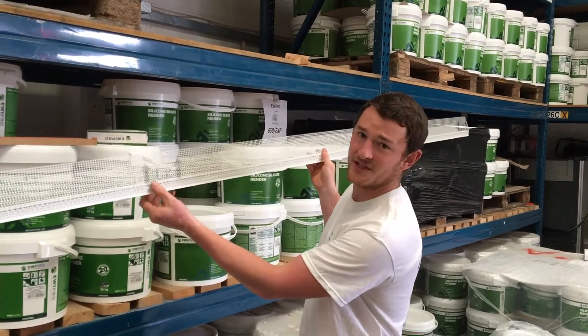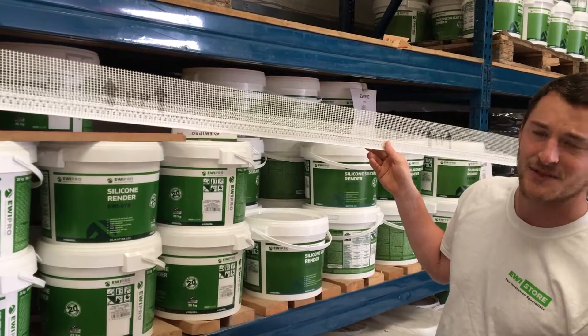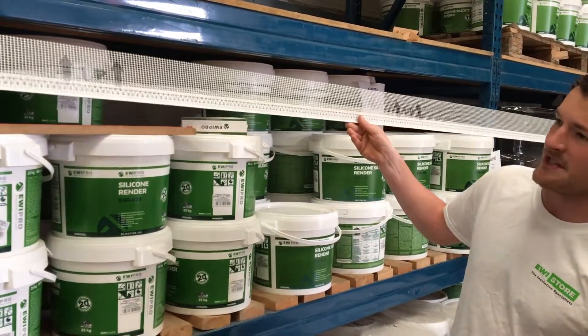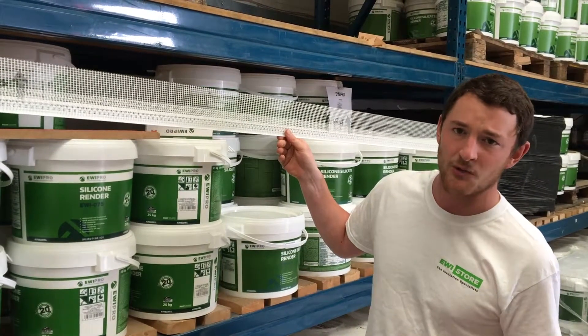So you can see — it has a couple of arrows and the word 'up', which basically tells you how to install it. Basically this is going on top of windows, doors, things like that — any kind of openings.